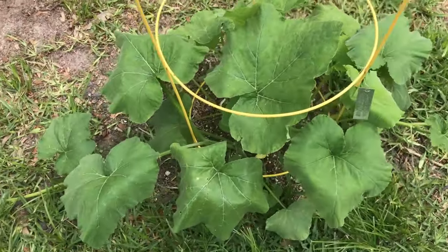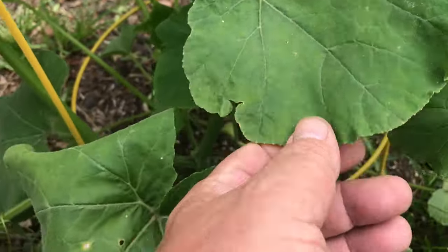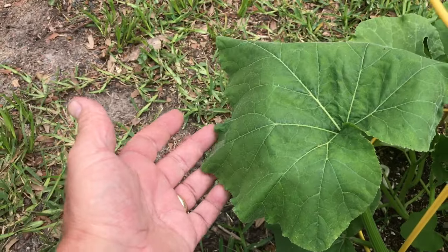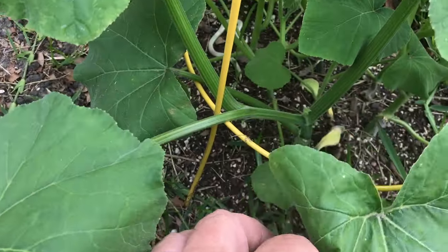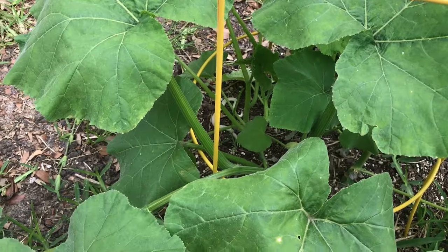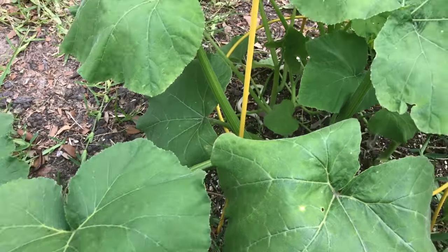Here is that South Anna butternut squash that I planted, and you can see they're doing just fine. A little wilty during the day — this is something you have to understand about squash. In the heat of the day your plants are going to wilt. They pump water down at the stem and into the roots below to protect themselves and they will look sad. But as soon as the heat of the day is off them, they'll perk right back up.